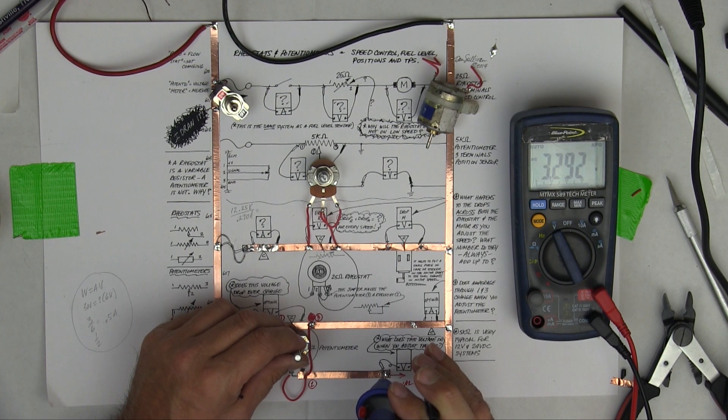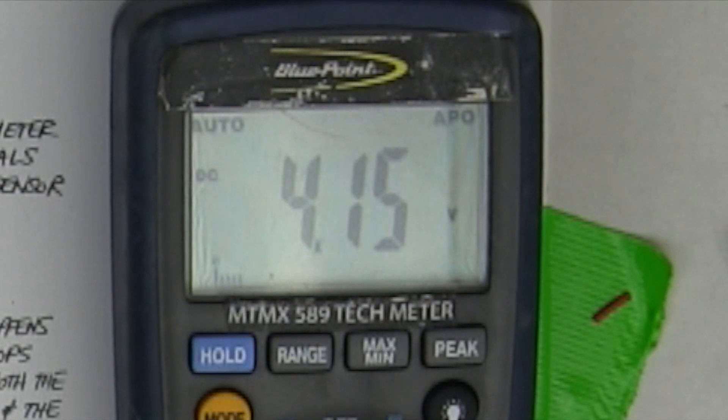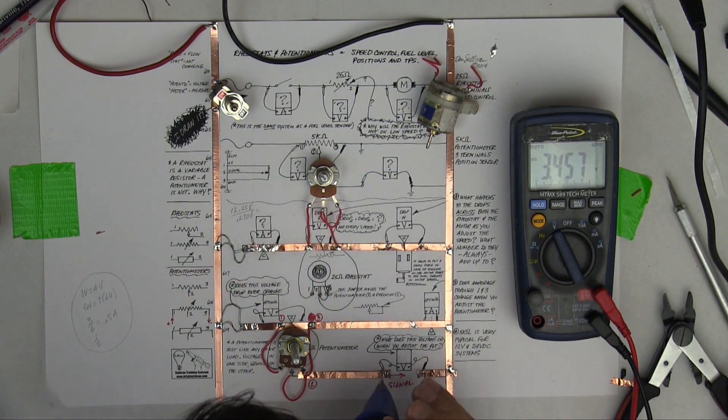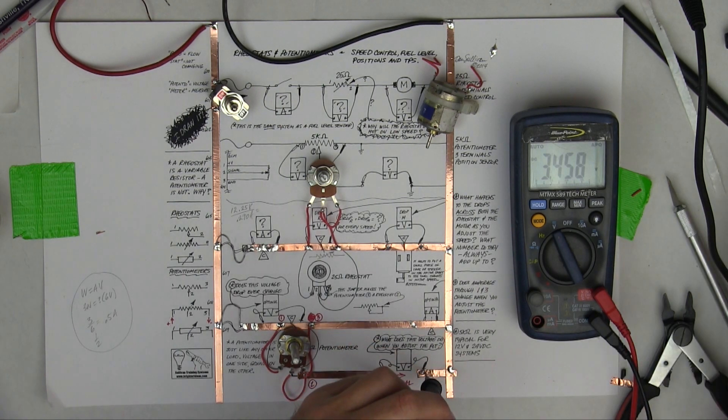If you're registering ohms, that's very bad. Notice that jump can give you the impression that the throttle position sensor is broken, and since mechanics want the part to fail, that's what you've got. People change the potentiometer - the throttle position sensor - when it's not actually damaged. So if you're registering with ohms or volts, watch that little hiccup.